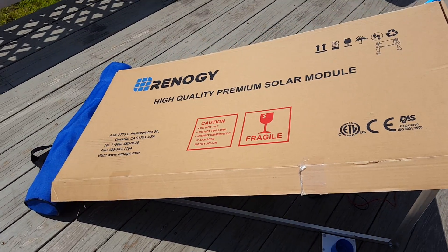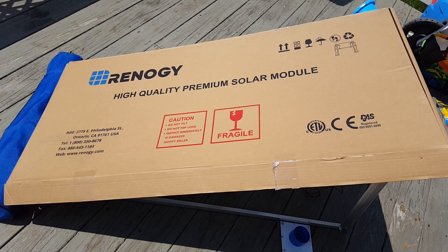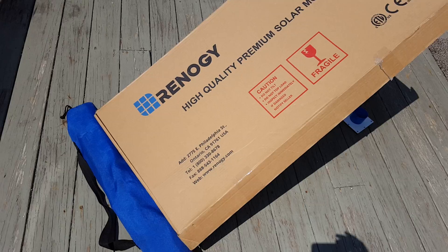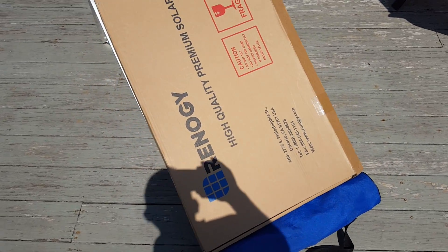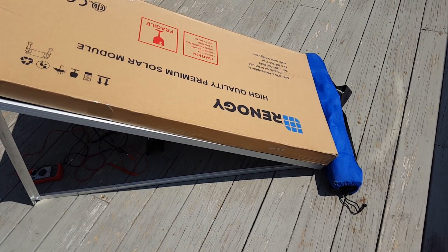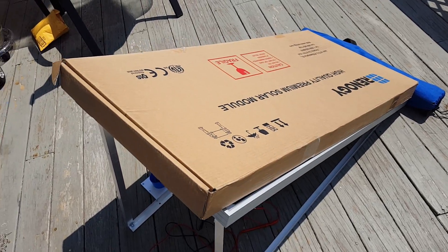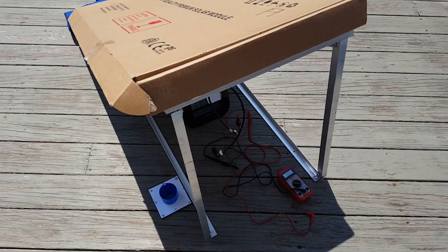Hello YouTube. I just wanted to put together a quick video regarding a Renergy 100-watt solar panel. The purpose of this video is to provide some value to anyone doing research on solar panels in general, or perhaps looking to purchase a Renergy 100-watt solar panel.